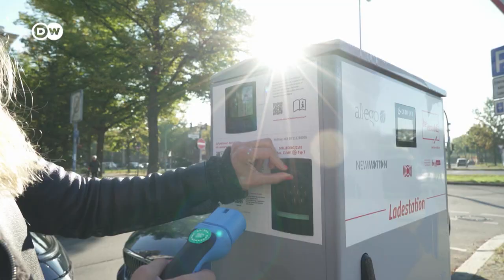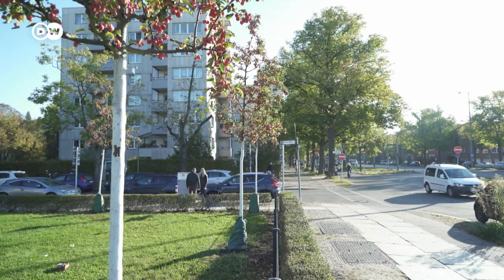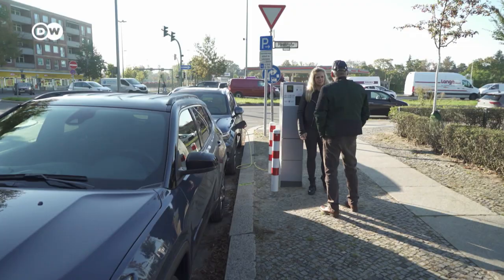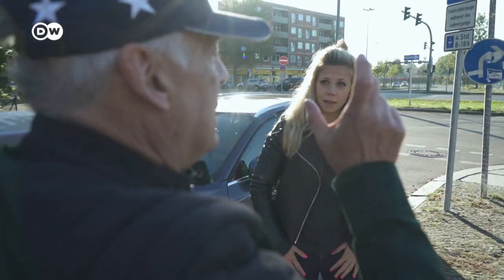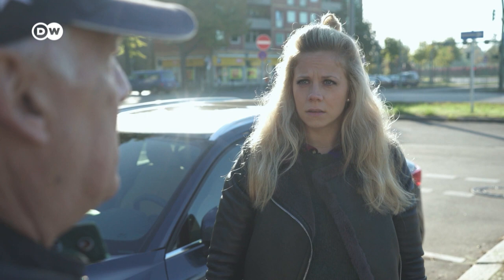But how long can you drive these two cars on all-electric power? Research from the German Fraunhofer Institute looked at 100,000 plug-in hybrid vehicles in everyday use. The result: drivers only use electric mode 18% of the time, meaning 82% of all driving uses the combustion engine — yet they still received full subsidies. That's not really progress.